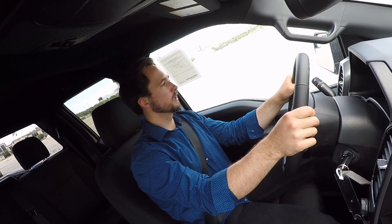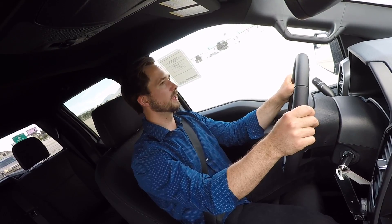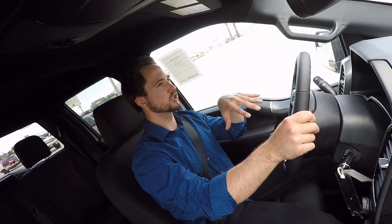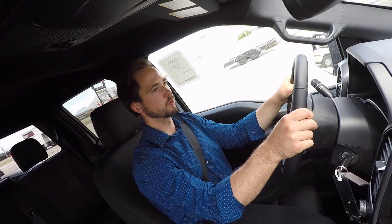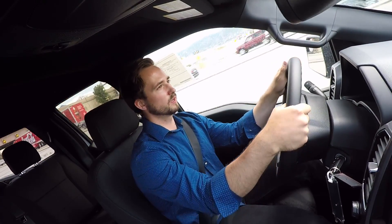Visibility through the truck is pretty good — you've got convex mirrors on both sides and you can pretty much see everything around you. You're higher up off the ground above everyone else, so you can see everything that happens around you — super solid on the visibility standpoint.